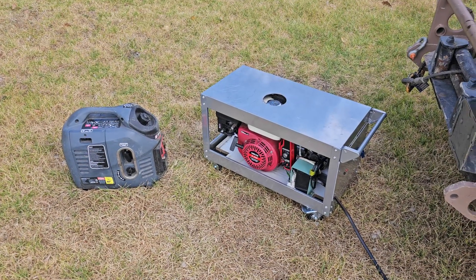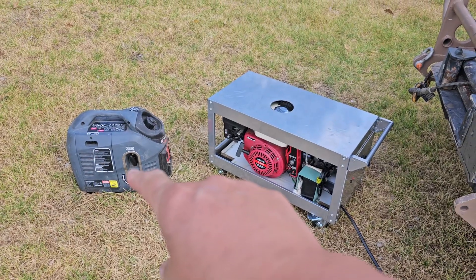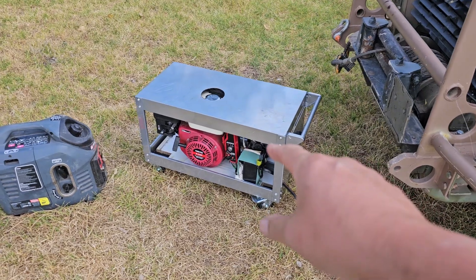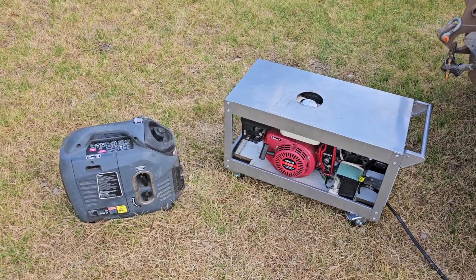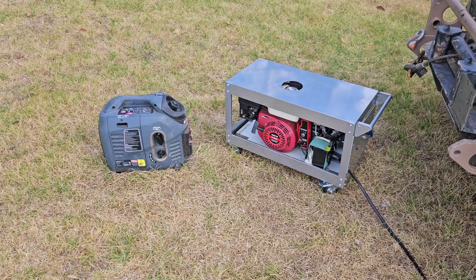It's a windy day, but for those of you who have been following my generator project — this little generator here is a little inverter one. It's a cheap one. This one's my alternator attached to a six and a half horsepower Chinese engine, a project my brother started about ten years ago, my late brother. In any case, we're doing a little bit of maths on these.